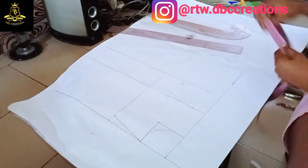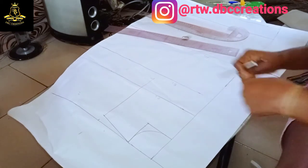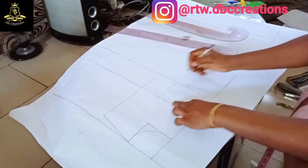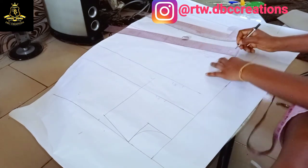Once I connect this, my bust span is 3.75. I want it to be well fitted — not overly fitted, but I want it to correspond with my body.